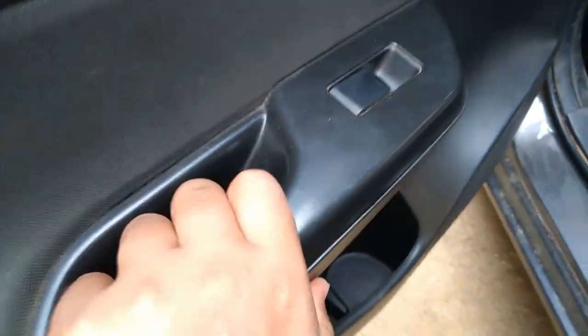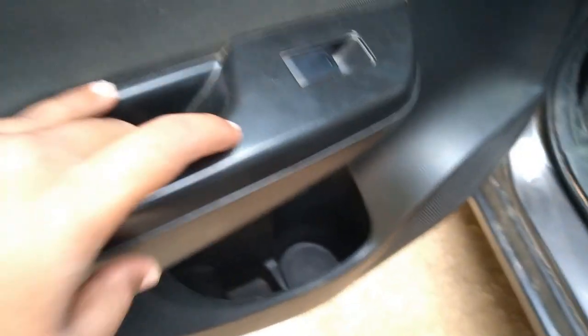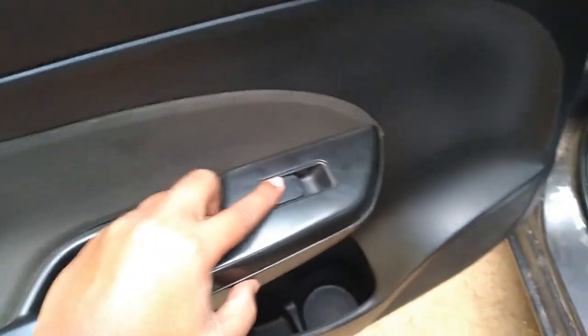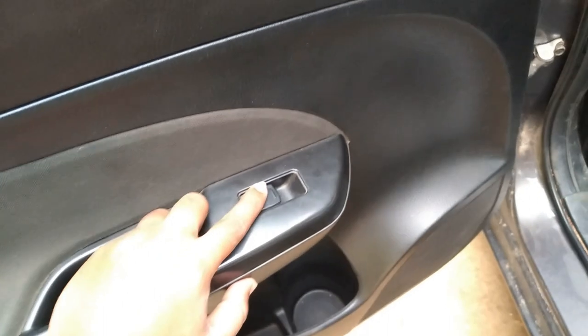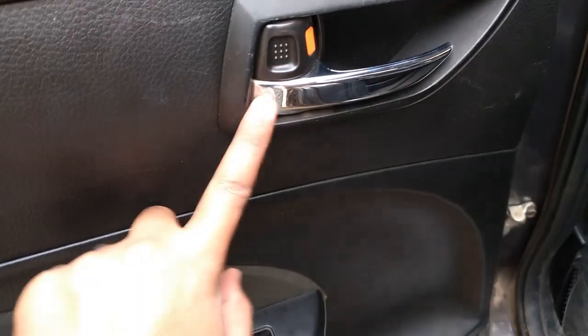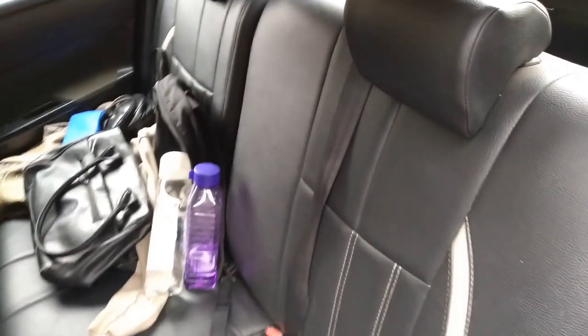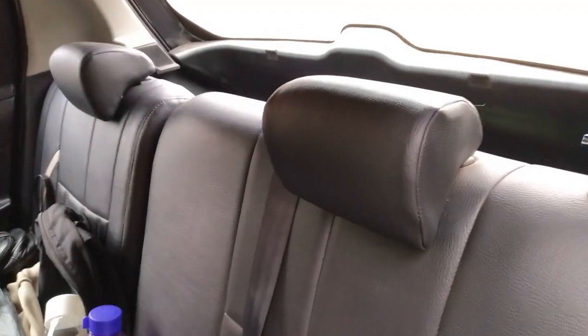In the rear compartment you get a cup holder where you can keep a bottle and small items. There's a door handle finished with fabric. The window controls are only for the driver — not for the co-passenger or rear passengers. The door handle is finished in chrome, which looks quite beautiful.